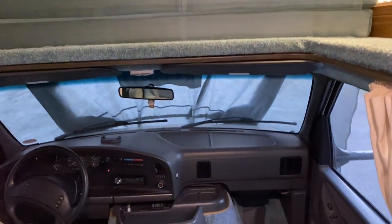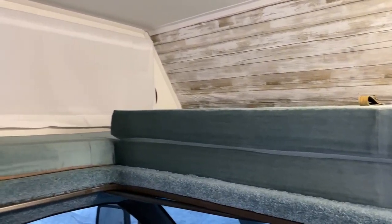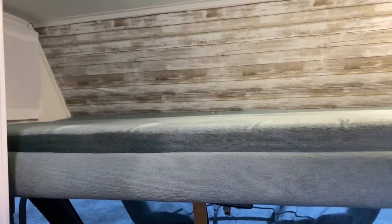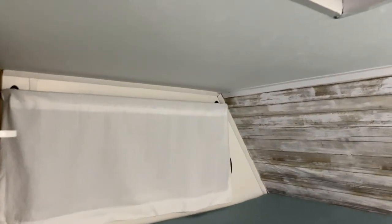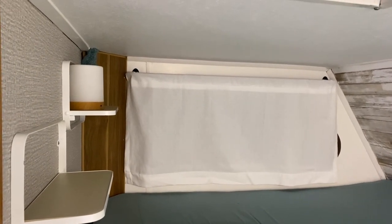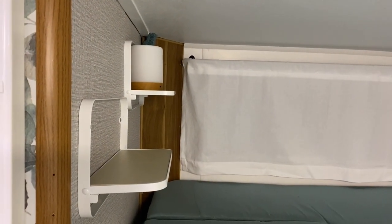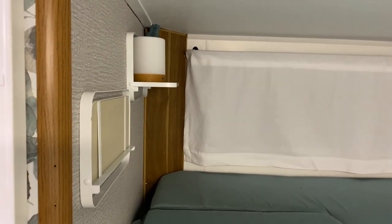The mattress can be folded up to give more headspace for the cab, but I usually just leave it down because I don't need that space — and it makes it easier to keep the bed made. One thing I found is that when you lift the mattress up, you can't install any shelving on the blank wall because it would hit it. So I found these really great little tiny shelves that fold down on Amazon. They work out really great and allow you to put things on there, like a cell phone or a lamp. And if you do need to fold the mattress up, you can easily fold the shelves out of the way.